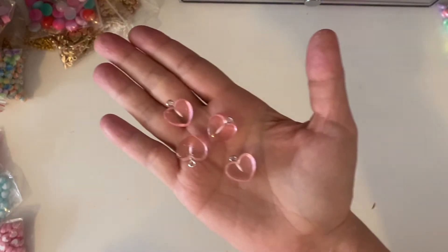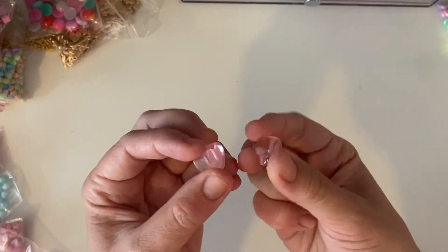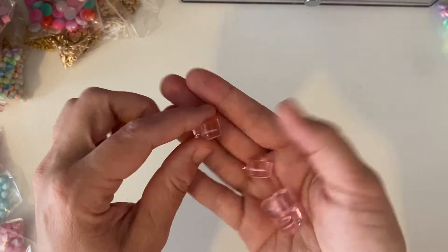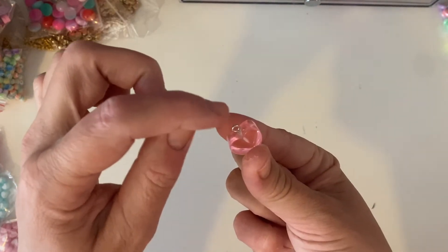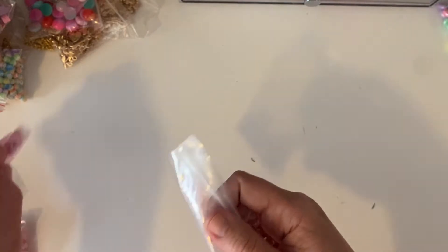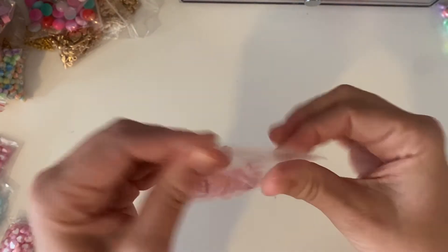These have got to be one of my favourite things I've ordered off of AliExpress — look at these chunky cute acrylic hearts. I am 100% making earrings out of these. I was thinking about what beads to wire wrap, and oh my God, I love them. I looked and ordered more because I thought, why did I only get 10 of those? I'm going to go through 10 of those so quickly.